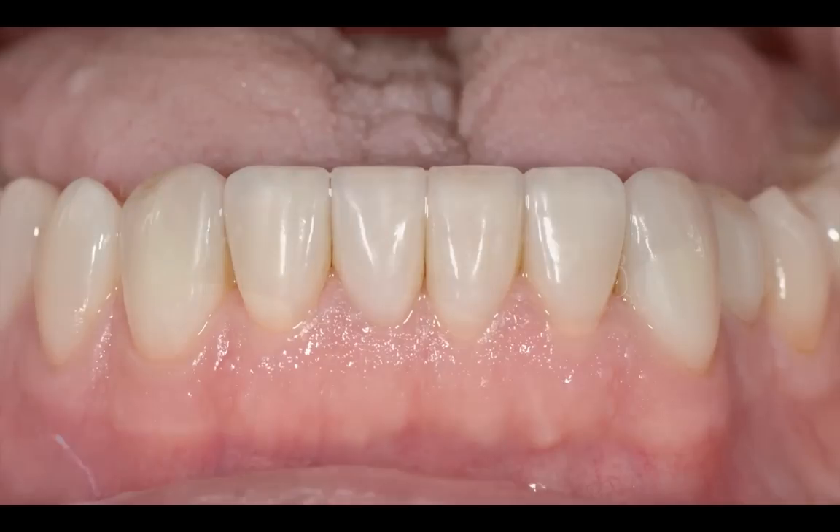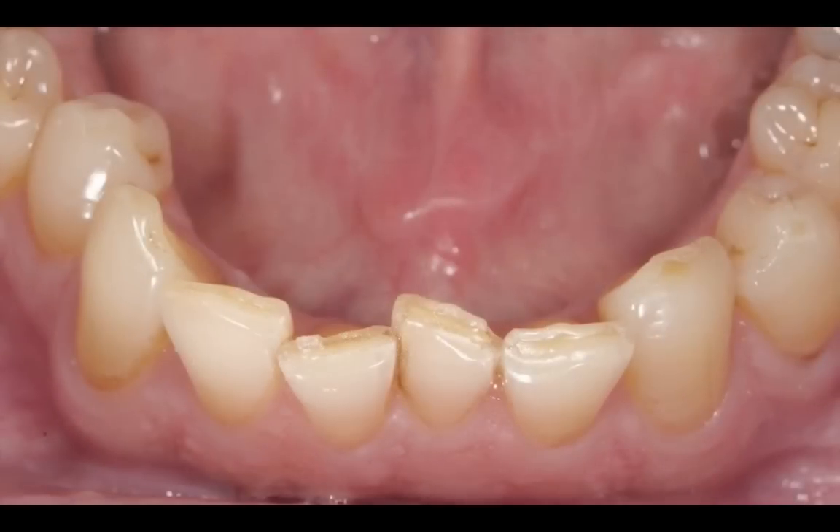The restorations are very lifelike and aesthetic — they're not like monochromatic white restorations. They look like teeth. And here are some other views. This is before — actually quite a good ortho case. If he had opted for ortho or Invisalign, we could have set up the case a little easier.